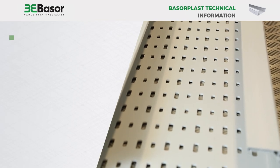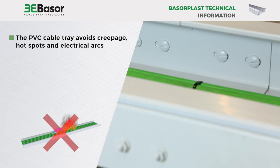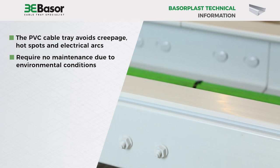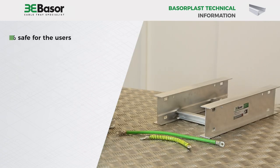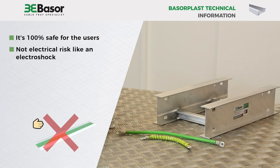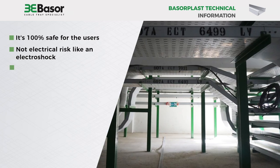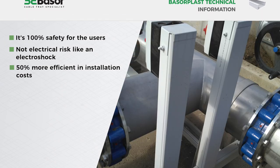The PVC cable tray avoids creepage, hot spots, and electrical arcs. Baserplast PVC cable trays require no maintenance due to environmental conditions. It is safe and easy to manipulate in the field. It's 100% safe for users — in case of damage to the cables, there are no electrical risks like electrocution, and there is double protection for the cables. Finally, Baserplast can be up to 50% more efficient in installation costs than conventional metallic ladder cable trays.